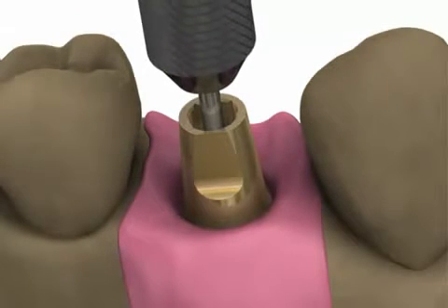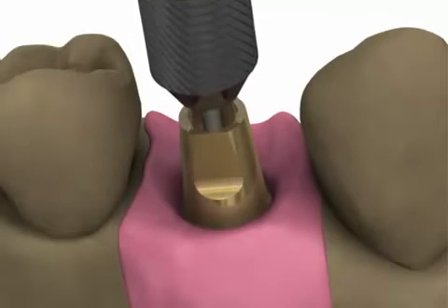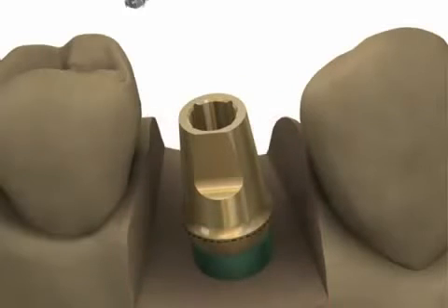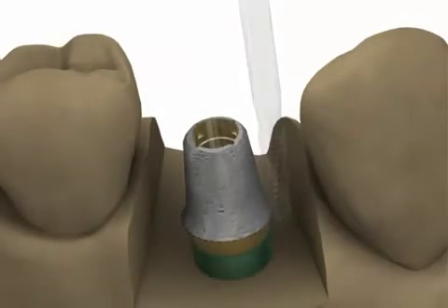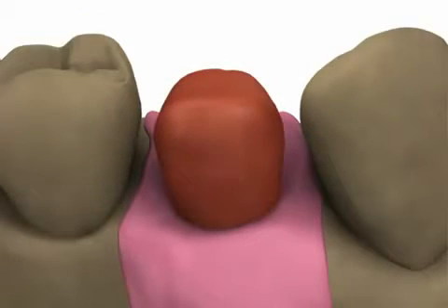The technician will seat the abutment on the model with the abutment screw and modify it as necessary for draw and angulation, and to refine margin heights. An anti-rotational feature will be maintained in single tooth cases. A custom prosthesis will then be fabricated using standard laboratory procedures.